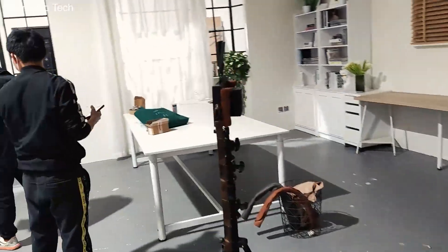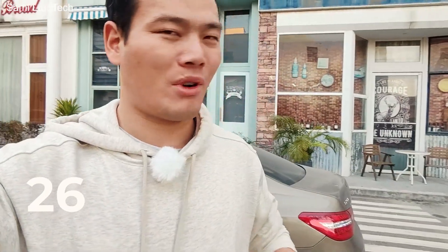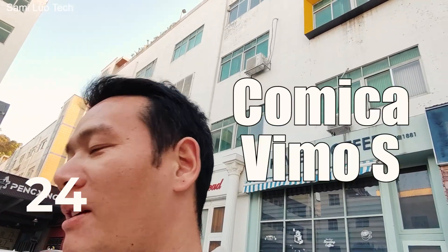All right, now I'm recording outside and it's really windy — as you can see the trees. It's windy. I'm with a mic — what's the brand? Comica Vmo S.